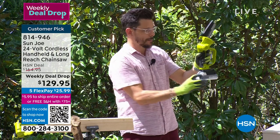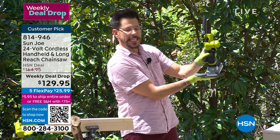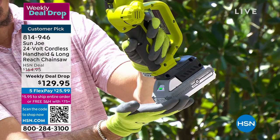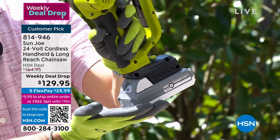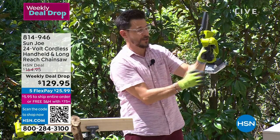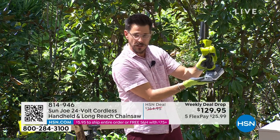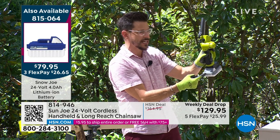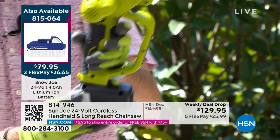This is our 24-volt lithium-ion battery - best battery in the business. It charges up fairly quickly and you get a nice long run time. It comes with your purchase - this by itself is a $50 or $60 purchase on snowjoesunjoe.com. You can also use this battery in over 100 of our other tools, so if you already have another tool of ours, now you've got yourself a backup battery.